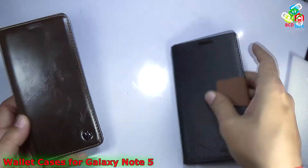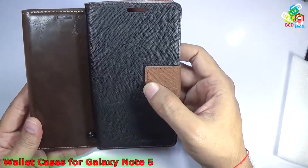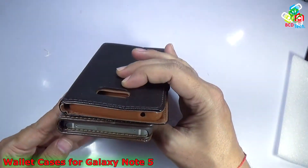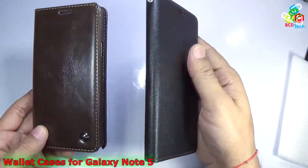When we compare both of these cases, this Caseme case is short in length and short in width, but it is quite thicker compared to this Go Sperry Mercury case for Samsung Galaxy Note 5.